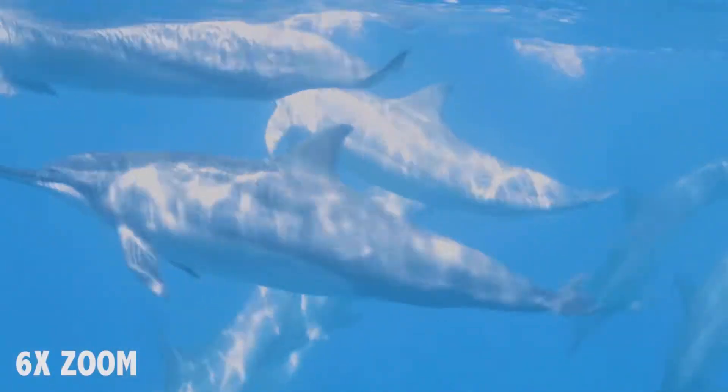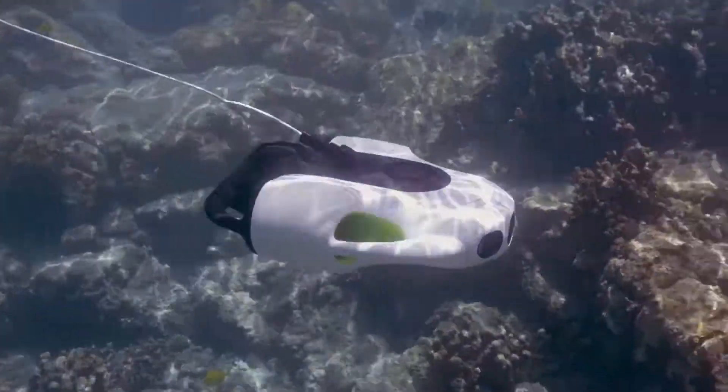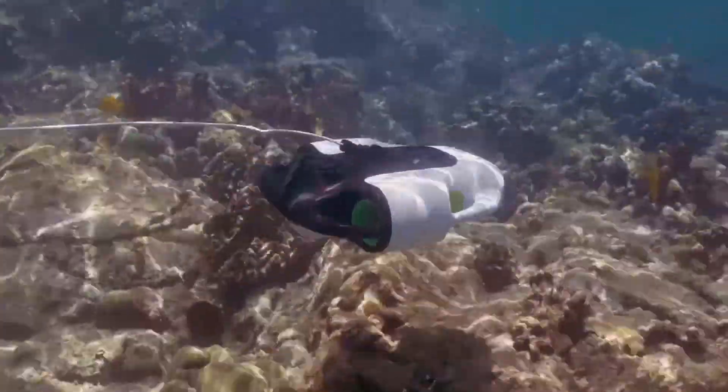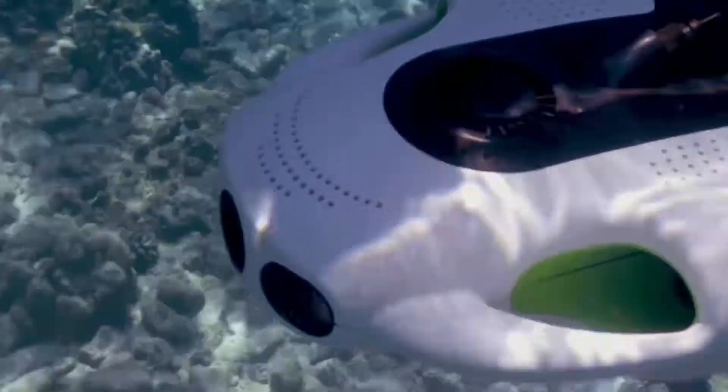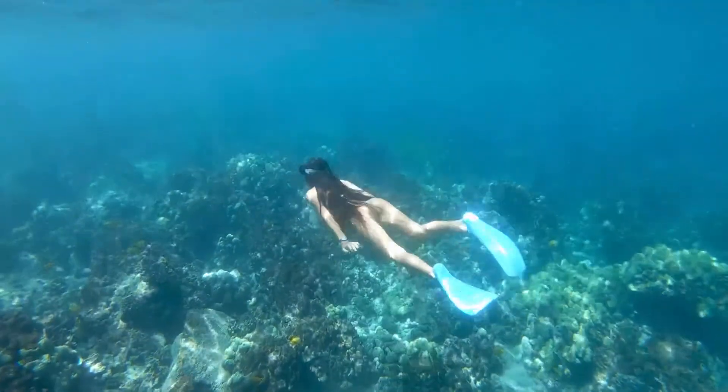Want to punch in for a shot quickly, even from 50 meters away? Not a problem for the BW Space Pro. Surprisingly powerful for its small size, the BW Space Pro constantly adjusts to your commands, keeping you stable in the water and eliminating variables so you can focus on your framing.